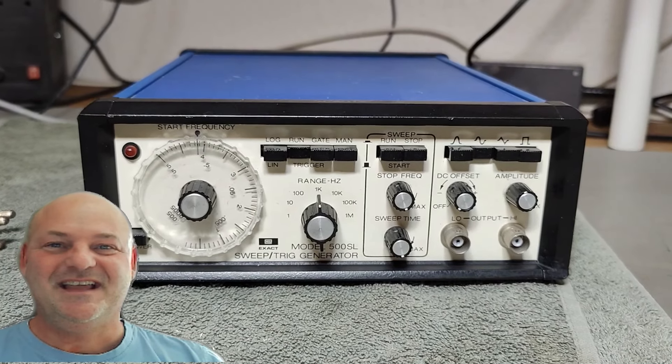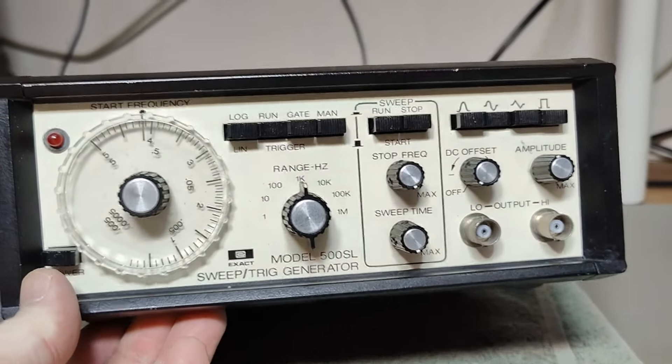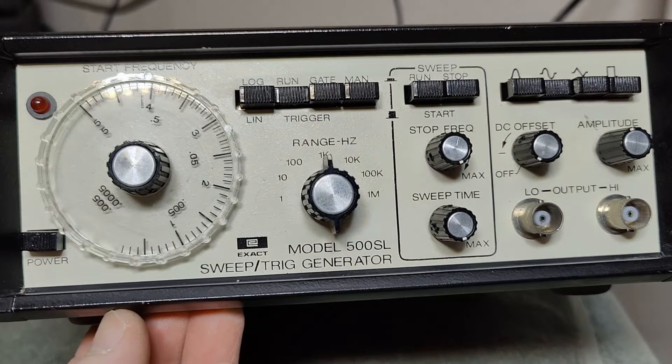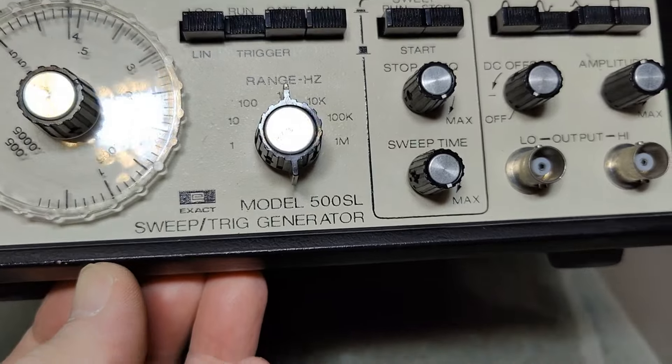Welcome to a new test and teardown video. This time it's an Exact Sweep Trick Generator Model 500SL.